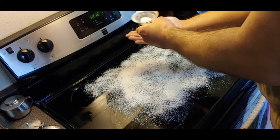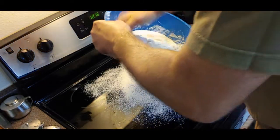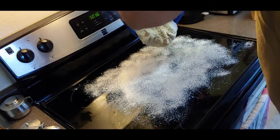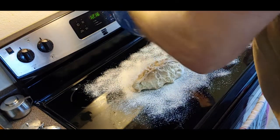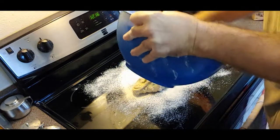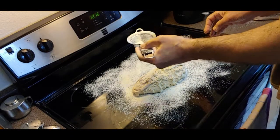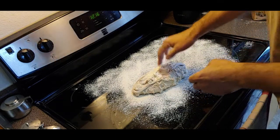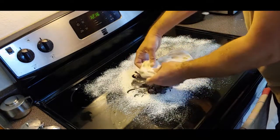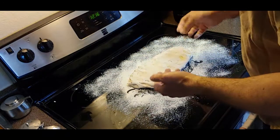I'm going to put some flour on my hands and we're just going to turn this over. I'm going to make a rectangle kind of shape - that doesn't have to be perfect. So I'm just going to let this sit for another 15 minutes.